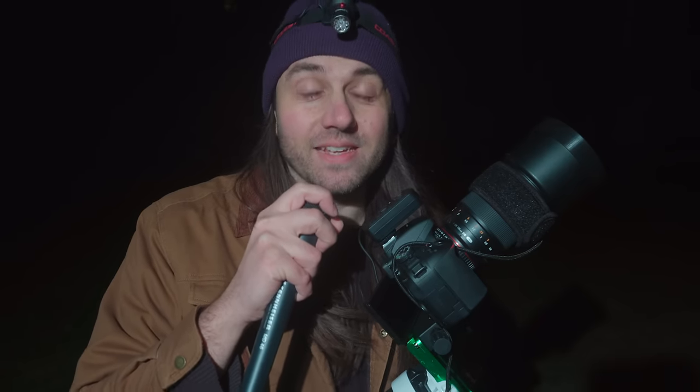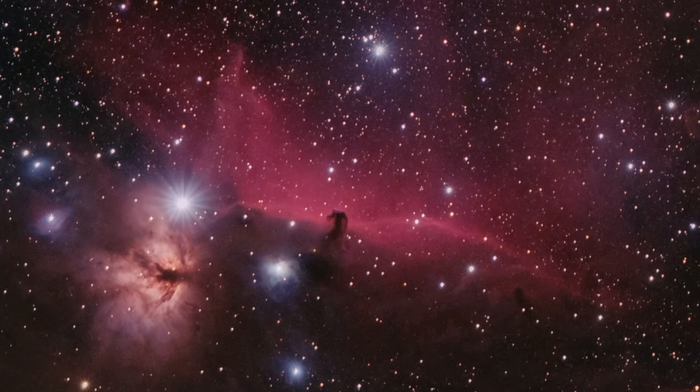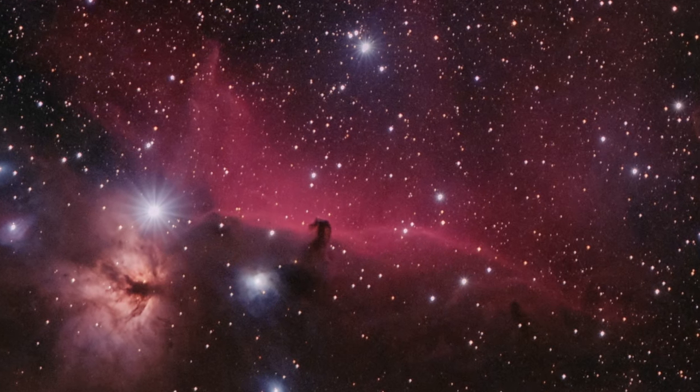I've put together the best deep sky astrophotography kit if you're starting from scratch with $2,000 US today. This kit is lightweight, it's easy to use, but the results you can get out of it are mind-blowing. Look at the detail on the Horsehead Nebula here. In this video, I'm going to walk you through all of the parts in this kit, explaining what each part does, then demonstrate how to use it under the night sky, and show you how I processed my photo to get to this final result.